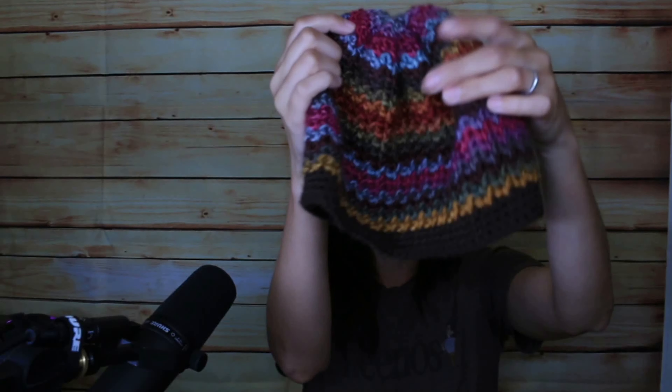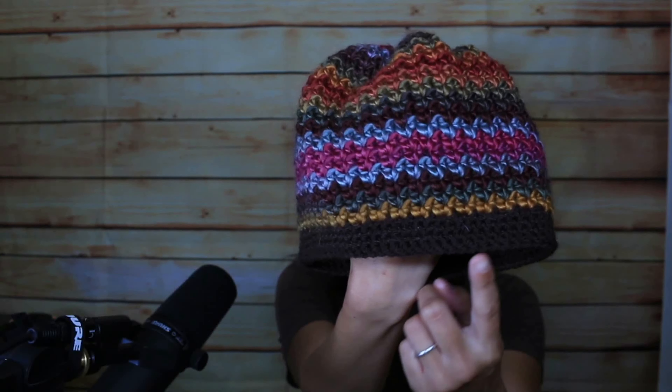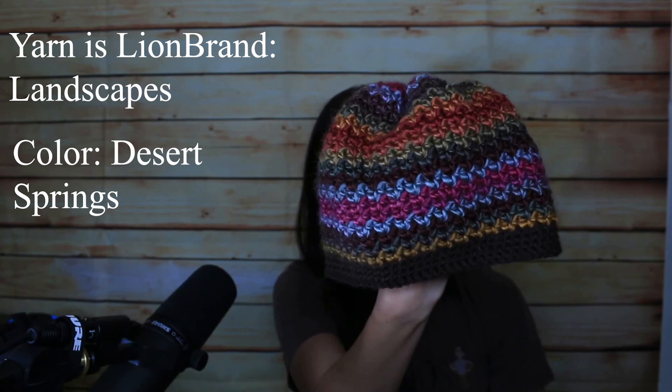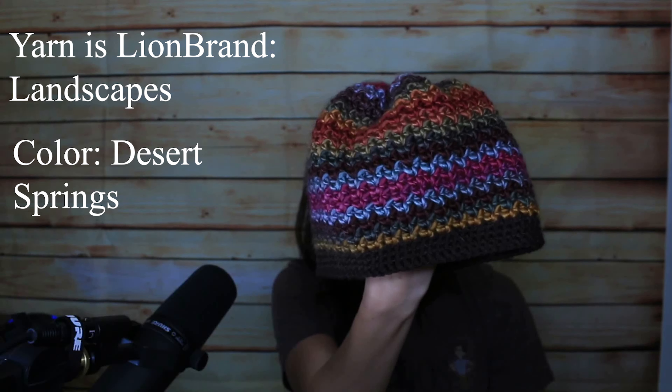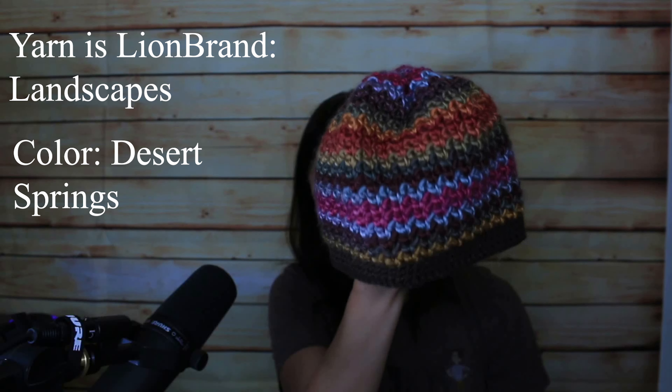I incorporated that brim into my next hat, which is this right here. It's using the same Stylecraft Special Oran. I used a 5 millimeter crochet hook for the brim and a 5.5 millimeter crochet hook for the body, and this is the Remy Hat by Ruby Webb Design, which is a paid pattern. I don't know the colorway for this yarn because I didn't have the tag — this was just stash yarn that I wanted to use up.